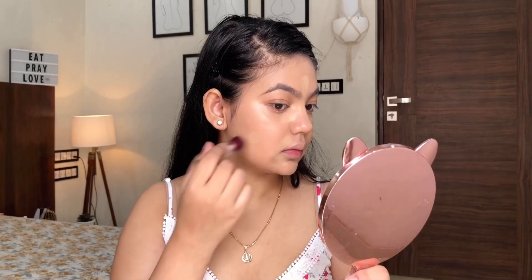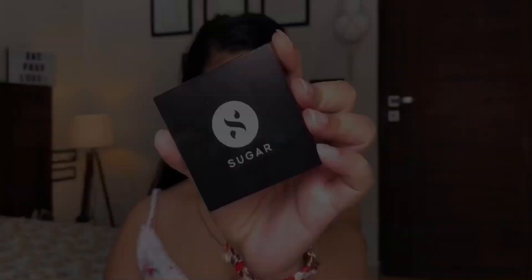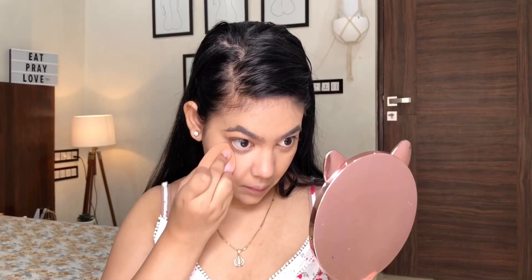For the concealer, I'm taking the Maybelline Age Rewind concealer — it's an amazing product, you should definitely give it a try. I'm applying it on the usual spots and wherever I have a little darkness and want more coverage, and then blending it the same way I blended my foundation.